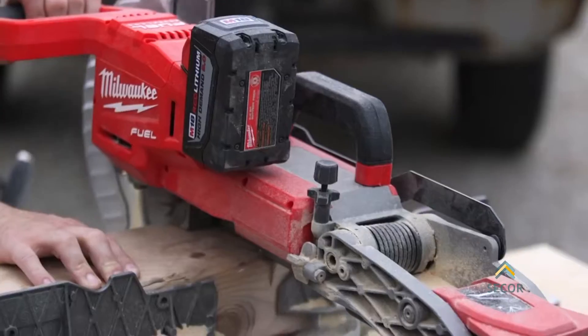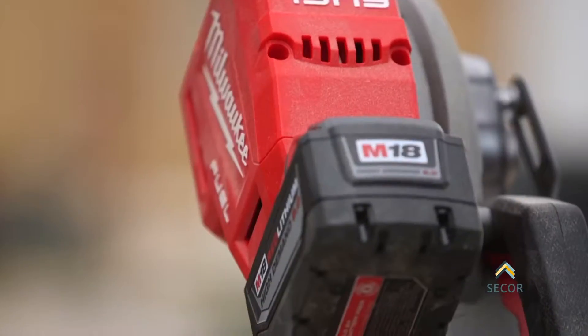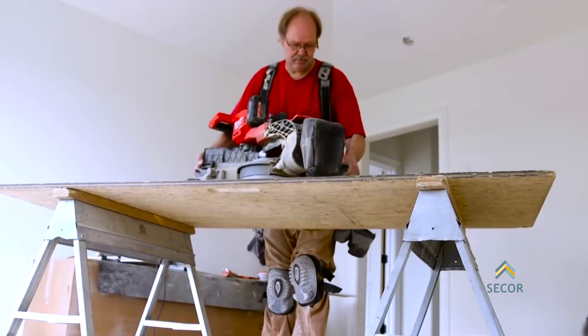I've used it all day long and never had to charge the battery. It's actually a luxury — the 18-volt series. Everything is compatible; the batteries interchange. Lightweight, convenient, easily carried. There's less setup time and you're not dragging cords around on job sites.